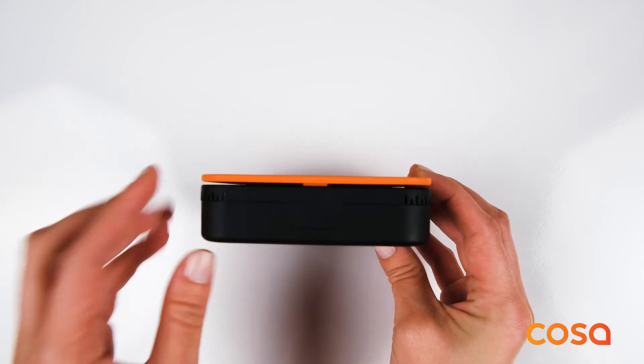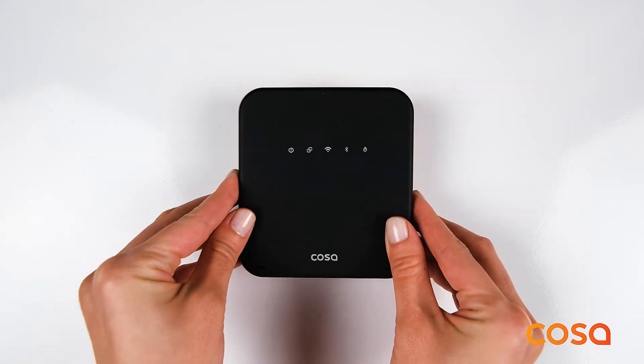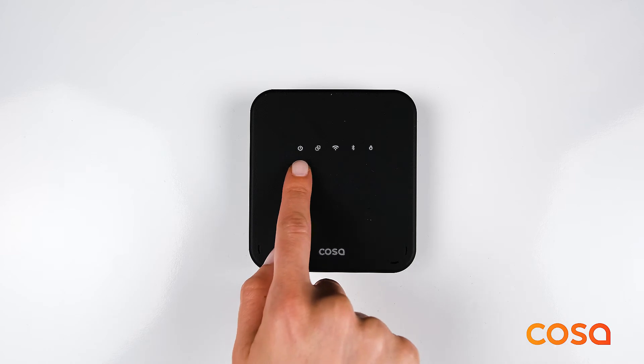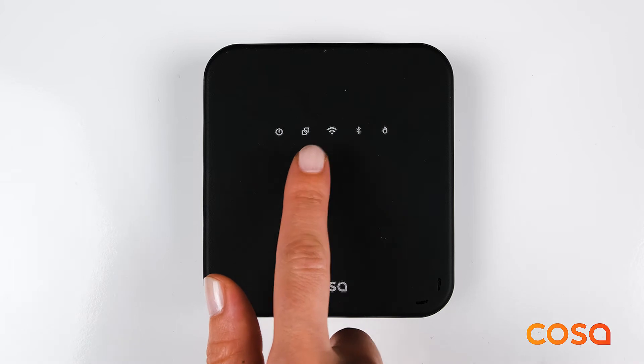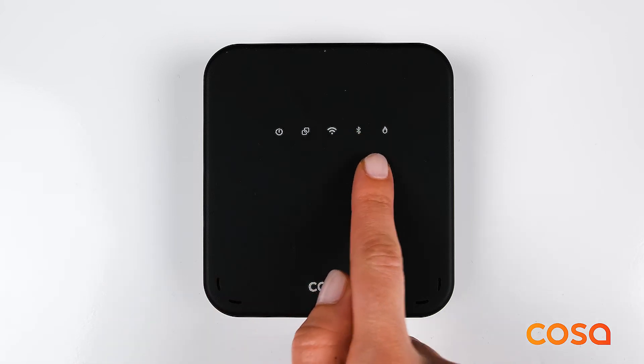Here is the top button of the COSA wireless heater control unit. It has the following notification LEDs on the front: power, pairing status, internet connection, and heater on status.